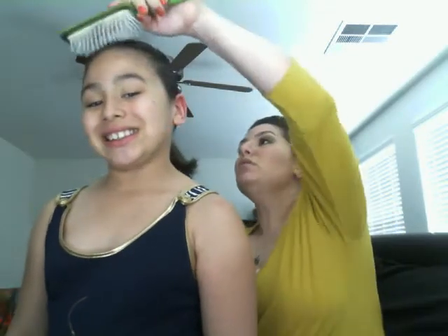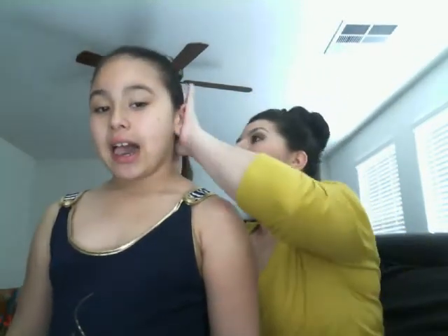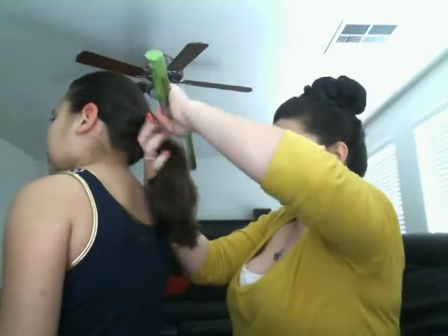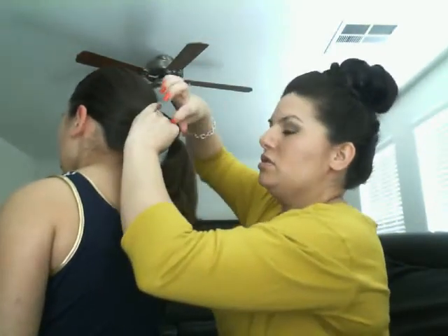I'm taking all of her hair back into a ponytail — see how it's nice and smooth. Turn around to me. So we have the ponytail here, it's a low ponytail, and I'm going to take a rubber band and put this in here just like that.